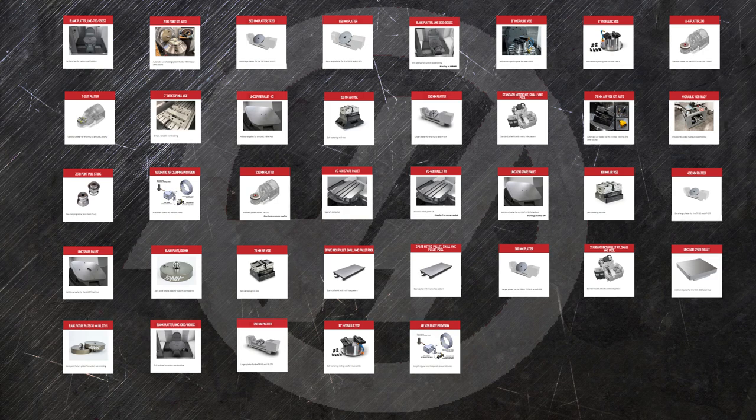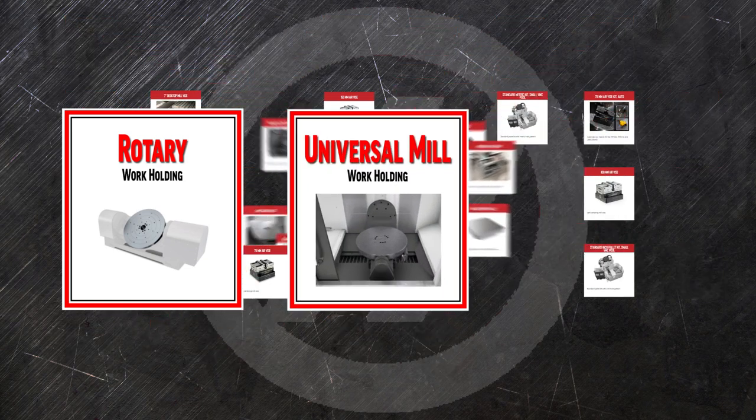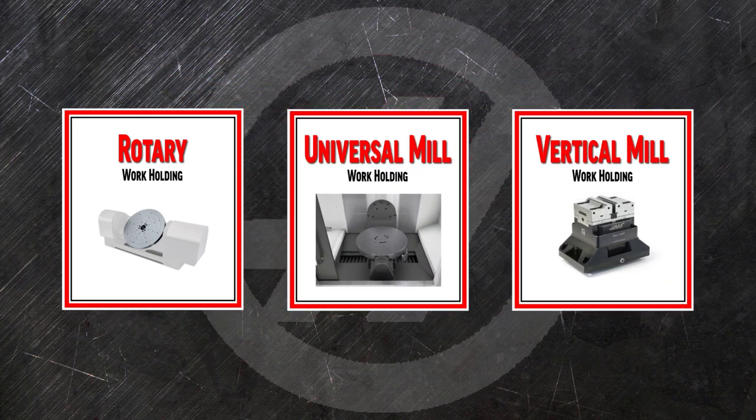Our list of options can seem intimidating, but it can be broken down into the categories of rotary workholding, universal mill workholding, and vertical mill workholding.